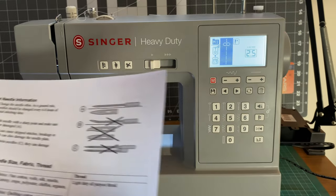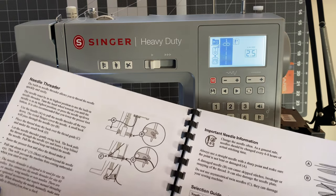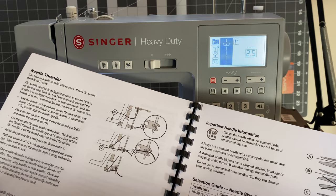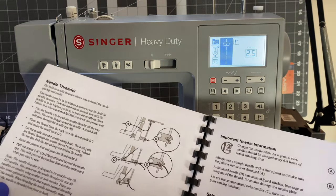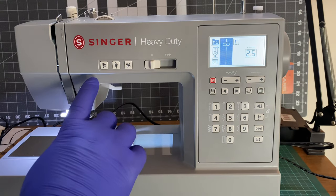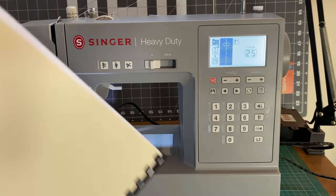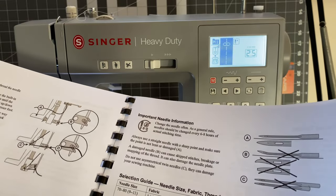Let's see if I can do this properly. The built-in needle threader allows the needle to be quickly threaded — the needle must be in the highest position, which it is. There we go, now it is.